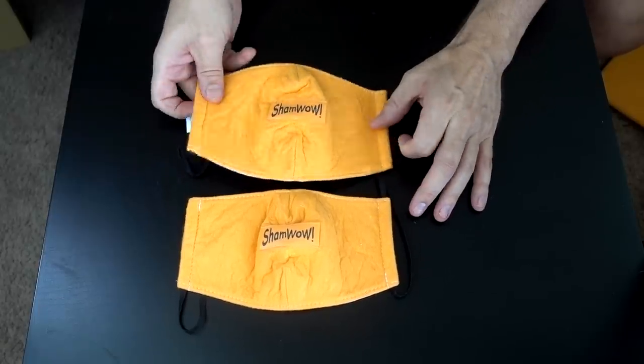I paid 30 bucks for two with free shipping. At 15 bucks a piece, it seems a bit high — you guys can tell me if that's a good deal. Something else I noticed is that after buying the ShamWow mask, I was suddenly getting ShamWow mask ads everywhere. I took a screenshot showing three ShamWow mask ads at the same time. I get it, ShamWow — I did go to your website.